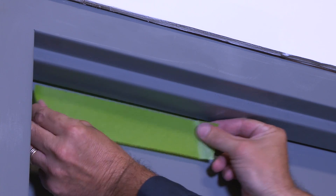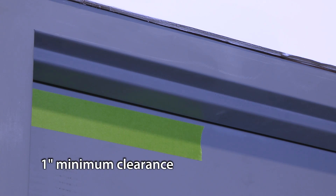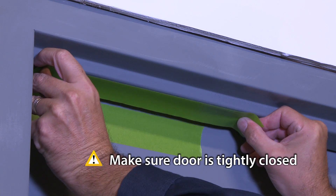Use masking tape to protect the door and frame while drilling. Maintain a 1-inch clearance from the frame edge for installation or removal of the lock in either direction. It's very important to make sure the door is tightly closed.